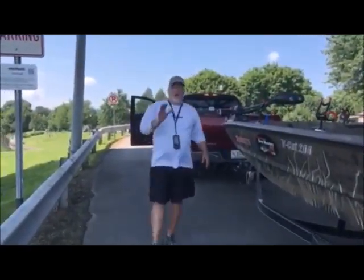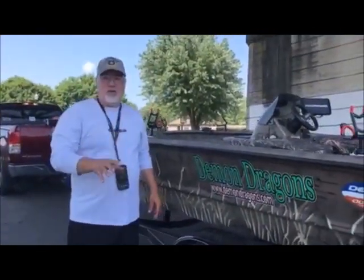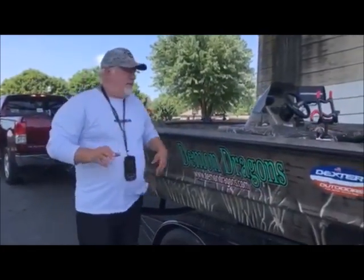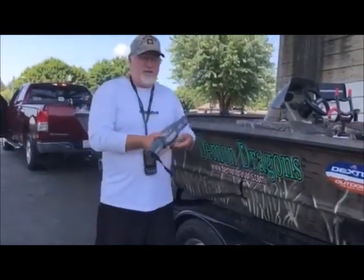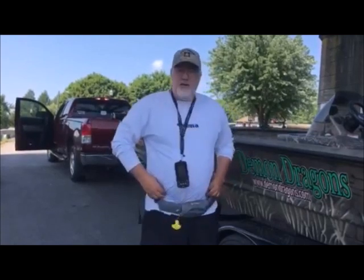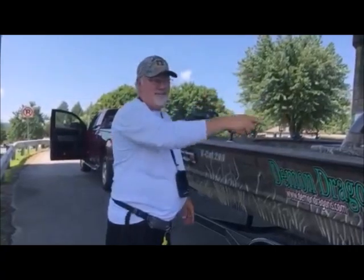The next thing to always remember: anytime you're going to be out on the water by yourself, always let somebody know where you're at, what boat ramp you're at, and how long you intend to be on the water. Please take a few minutes — this is the new Onyx M24 life jacket. If you're on the water by yourself and you fall overboard, you've got nobody to save you. Be safe, put your life jacket on. You won't even know you have it on, and it could be the difference between your life and death.